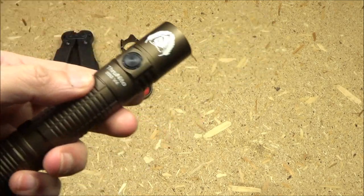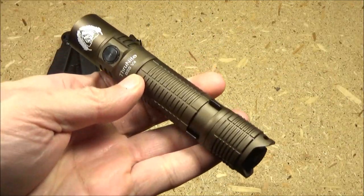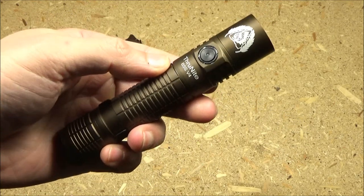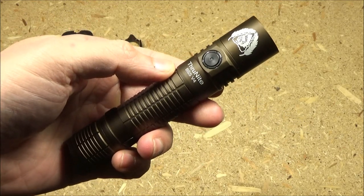At this time I'm going to roll in the outside testing and demonstration footage, and then we'll come back for final thoughts on this latest Black Scout Survival flashlight by ThruNite.